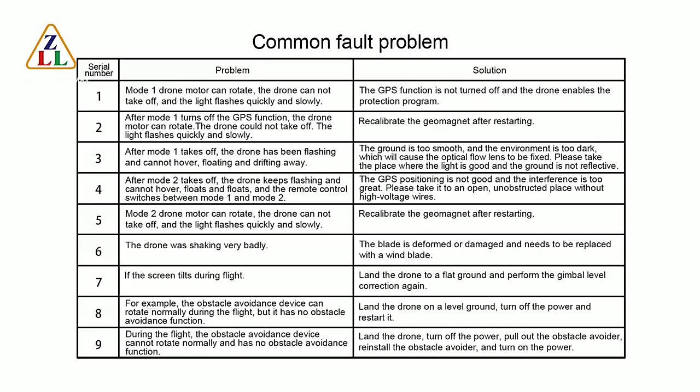Fault 7: If the screen tilts during flight, land the drone on flat ground and perform the gimbal level correction again. Fault 8: If the obstacle avoidance device can rotate normally during flight but has no obstacle avoidance function, land the drone on level ground, turn off the power, and restart it.